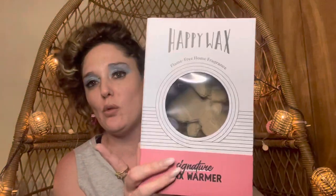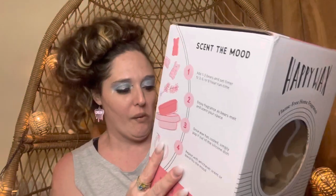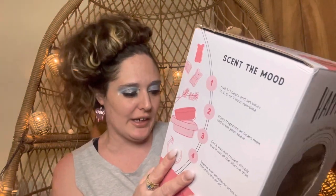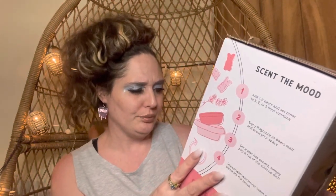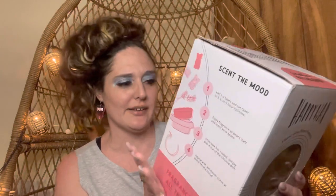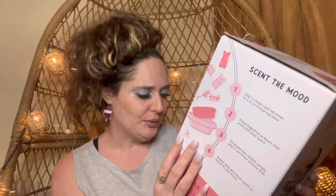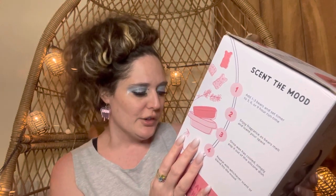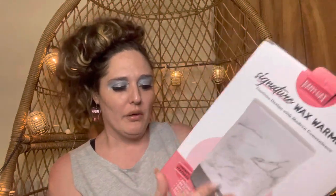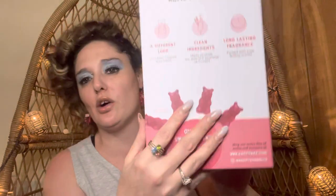I got mine off Amazon but my first one was ordered directly from happywax.com — depending on your preference. The box says: silicone dish for easy cleanup, no flame, no bulb to worry about, soft warm glow for ambience lighting, stylish to fit your decor, and a timer button for easy shut-off. The website is happywax.com.